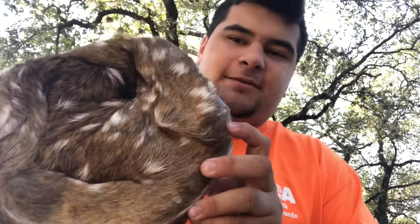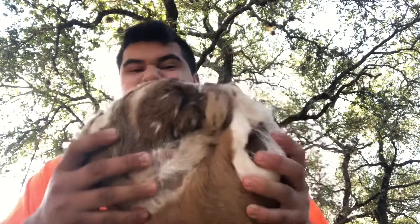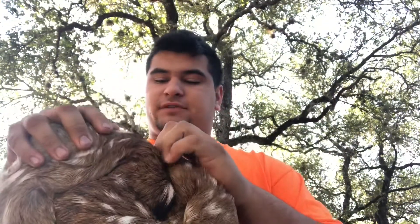All right, folks. Today we're going to be tanning my axis hide. I just got it out of the freezer right now — it's like solid frozen. It's been frozen for probably a year now. Not going to lie, I forgot about it down in the freezer.